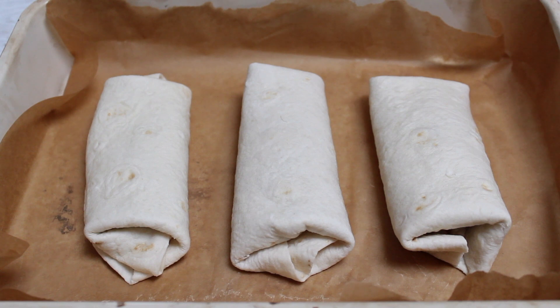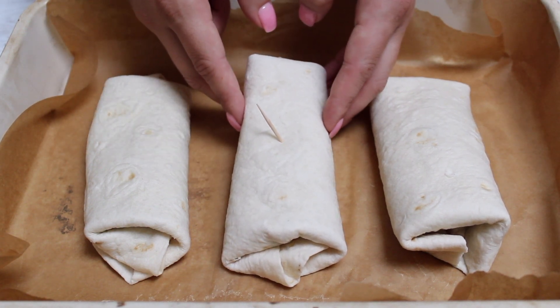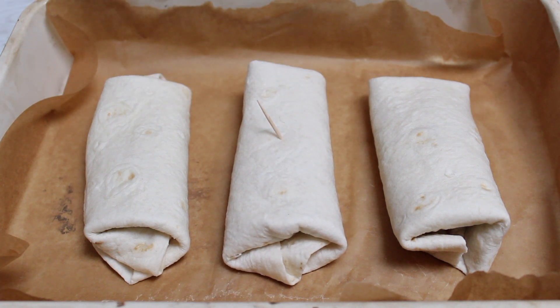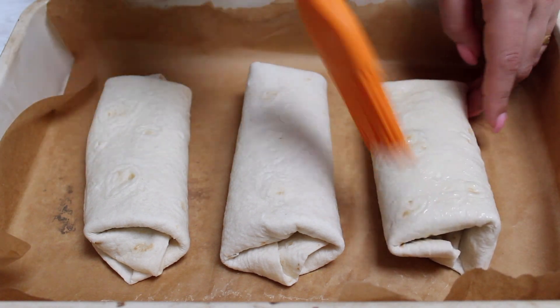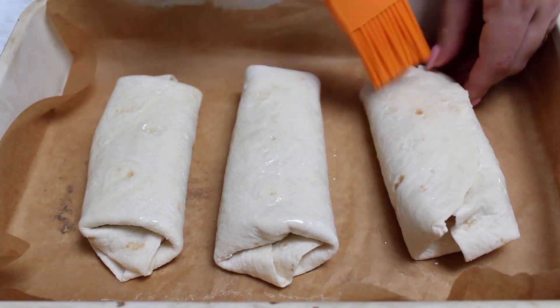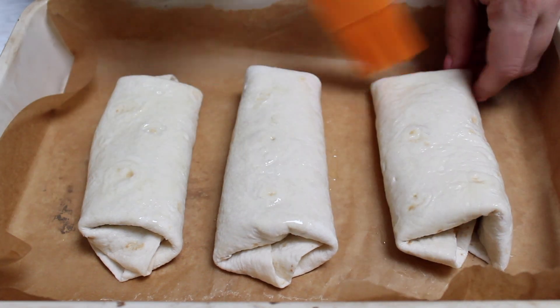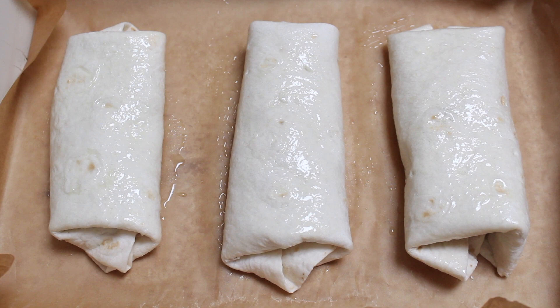Traditionally chimichangas are deep fried. I just wanted to quickly show how you would do it — you take one of the chimichangas, put a toothpick in it, and essentially put this little burrito in about two cups of vegetable oil, frying each side for two to three minutes until golden brown. If you need a frying tutorial, check out my vegan mozzarella sticks recipe. But instead today I decided to bake them. I just brushed a little olive oil on each side to make sure it was coated really well, mimicking the deep fry without actually doing it. We're going to bake those at 400°F for about 15 minutes until golden brown.